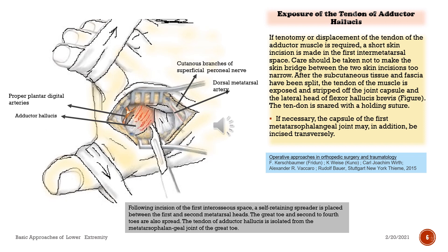Exposure of the tendon of adductor hallucis. If tenotomy or displacement of the tendon of the adductor muscle is required, a short skin incision is made in the first intermetatarsal space. Care should be taken not to make the skin bridge between the two skin incisions too narrow. After the subcutaneous tissue and fascia have been split, the tendon of the muscle is exposed and stripped off the joint capsule and the lateral head of flexor hallucis brevis. The tendon is snared with a holding suture. If necessary, the capsule of the first metatarsophalangeal joint may, in addition, be incised transversely. Following incision of the first interosseous space, a self-retaining spreader is placed between the first and second metatarsal heads. The great toe and second to fourth toes are also spread. The tendon of adductor hallucis is isolated from the metatarsophalangeal joint of the great toe.